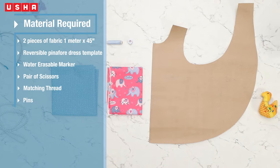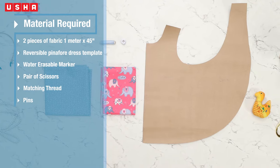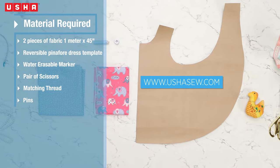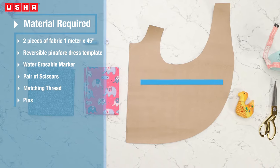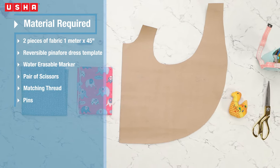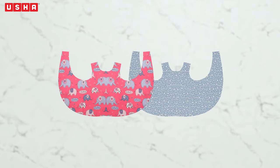Materials required: two coordinating prints, or a solid and print combination, of one meter fabric pieces of 45 inches width. You will also need the reversible pinafore dress template, which you can download from our website www.oushasew.com, a water-erasable marker, a pair of scissors, matching thread, and pins.